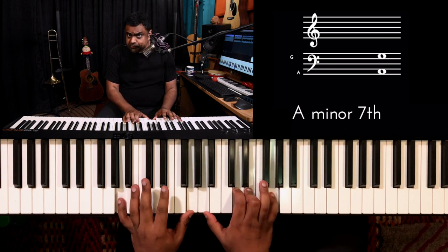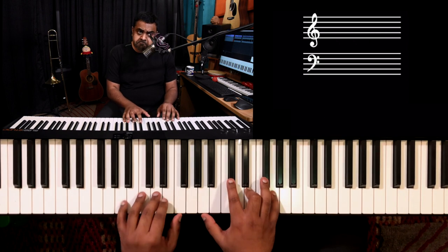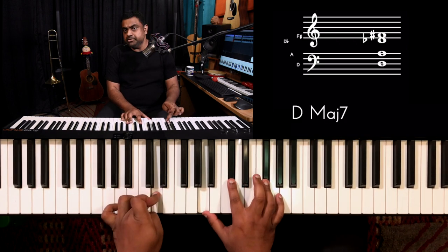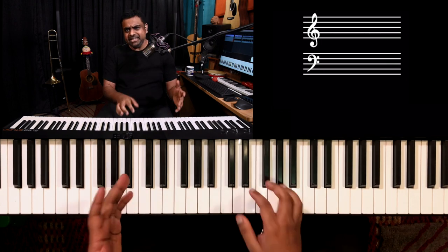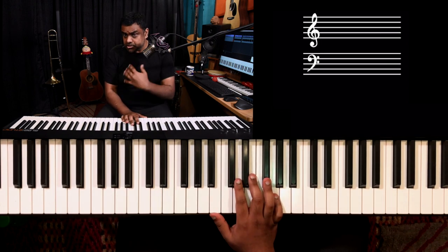The A7sus4 could also resolve to the normal seventh and then resolve back to the root major.